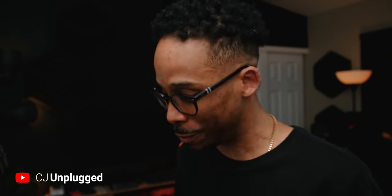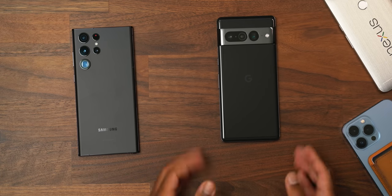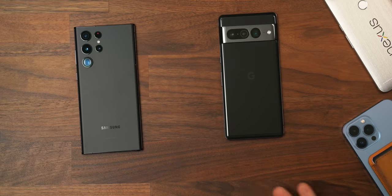It's the battle of the Android titans. We got the S22 Ultra versus the Pixel 7 Pro. Google and Samsung going head to head, and I can't wait to get into it. Now a lot of things between these two are going to line up neck and neck, and then some things are going to be that creative or characteristic edge for one over the other. So let's break it down.